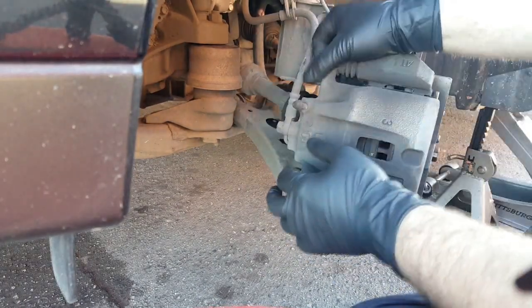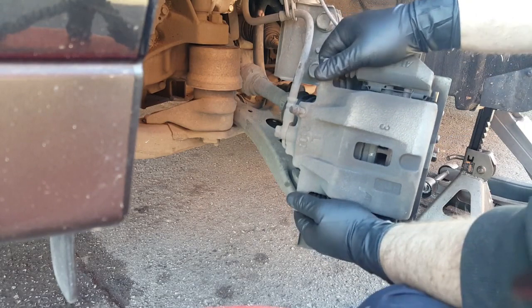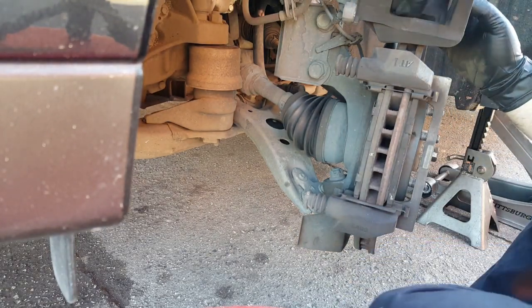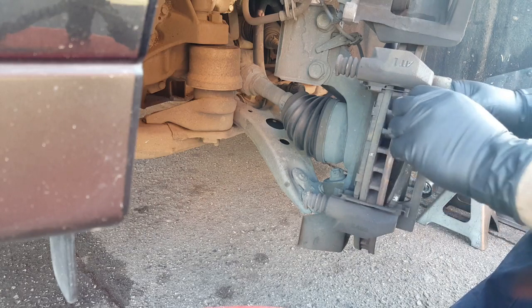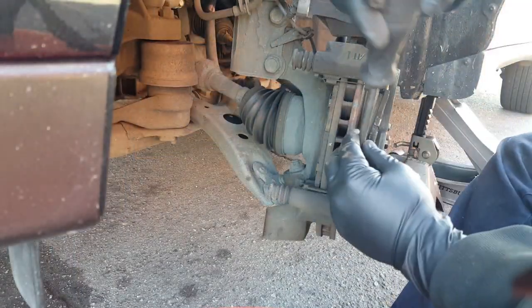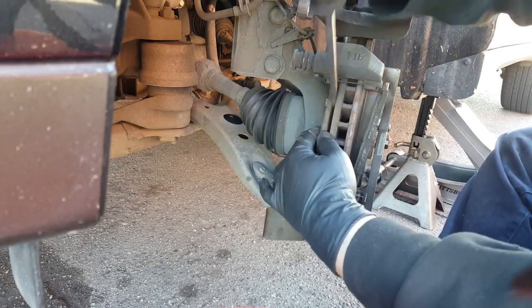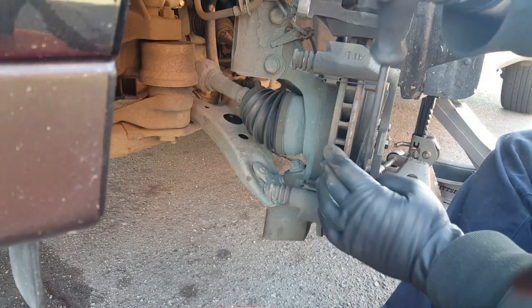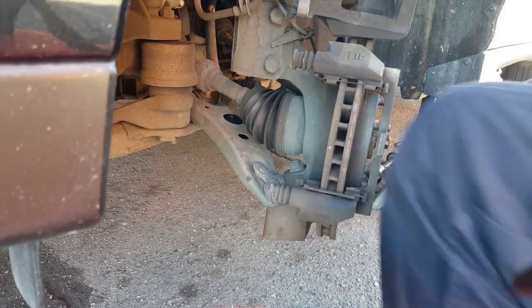The next thing we want to do is remove the caliper bolts — that's one. Take off the top bolt, then remove the caliper. Right here you can see the piston. I'm inspecting the piston — it doesn't look like it's leaking or anything. But you can clearly see that the brake pads are completely gone in this car. They're pretty much stuck. Yeah, you can see how bad that is.